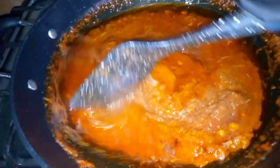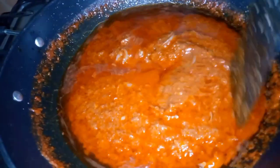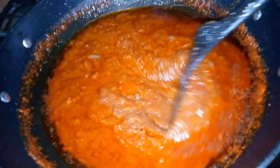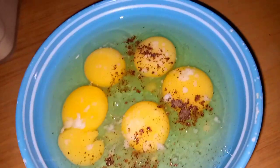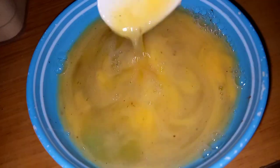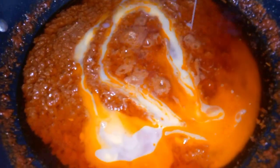If you are new on this channel, do well to subscribe and help me grow my channel. So now I just broke five eggs and seasoned them with salt and black pepper — black pepper is very good for seasoning your eggs. I just mix that all up together and pour it into the stew.